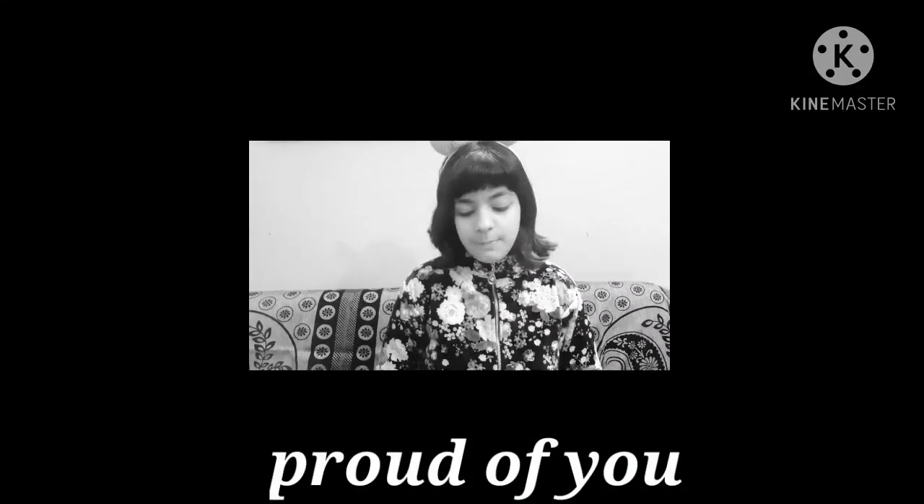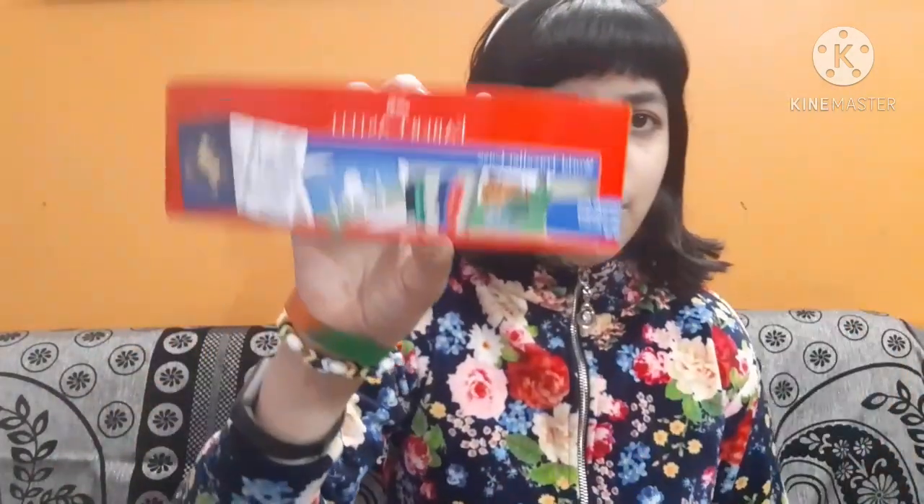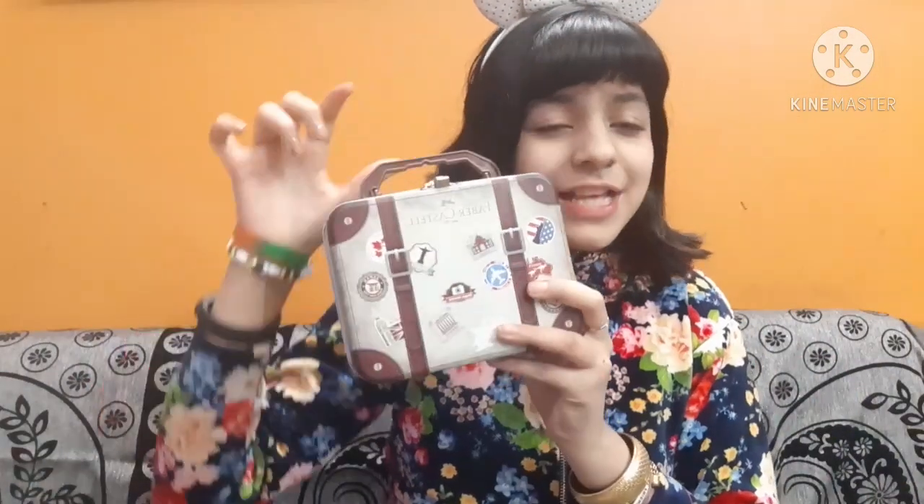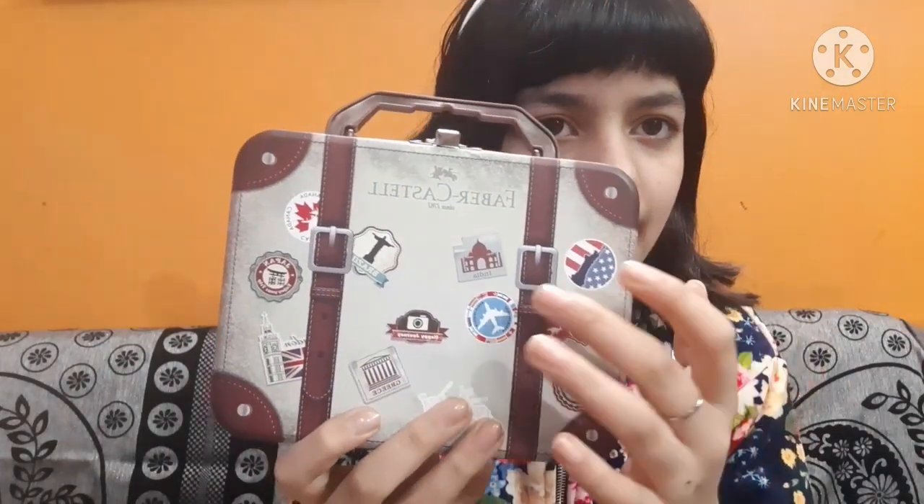Let's see — it comes packaged like this. First of all there is a kind of tag around it, which I had taken off but put back to show everything. It comes with this type of tag around the suitcase box. This is a set named the Faber Castle Traveller's Kit, and it is a traveller's kit — that's why all the items are in this suitcase type of box, which is absolutely adorable. It has different types of flags, souvenirs, and monuments from different countries on it.